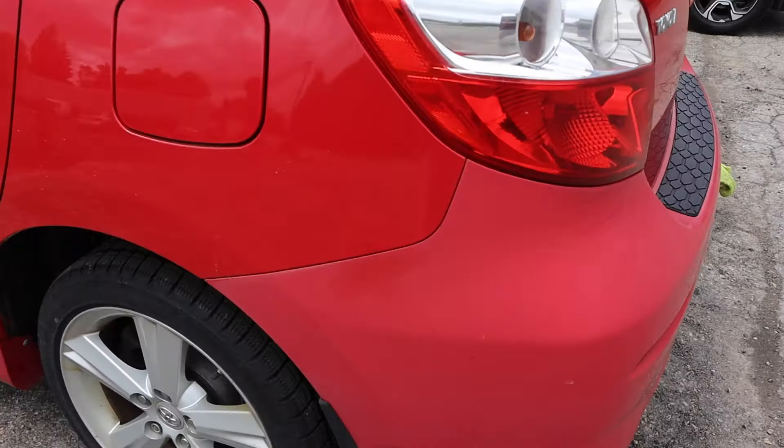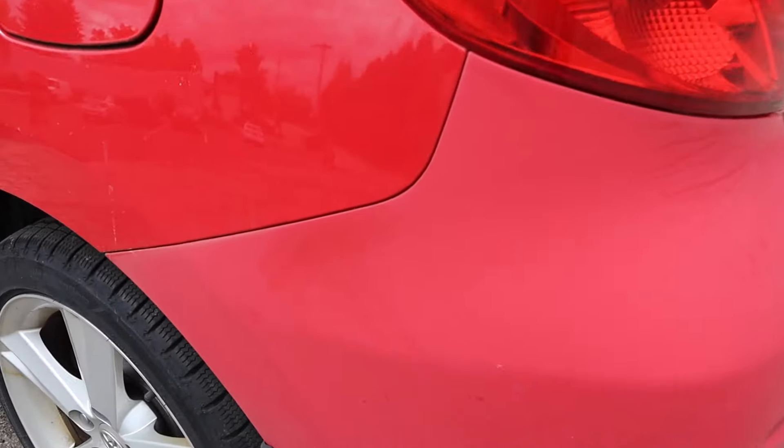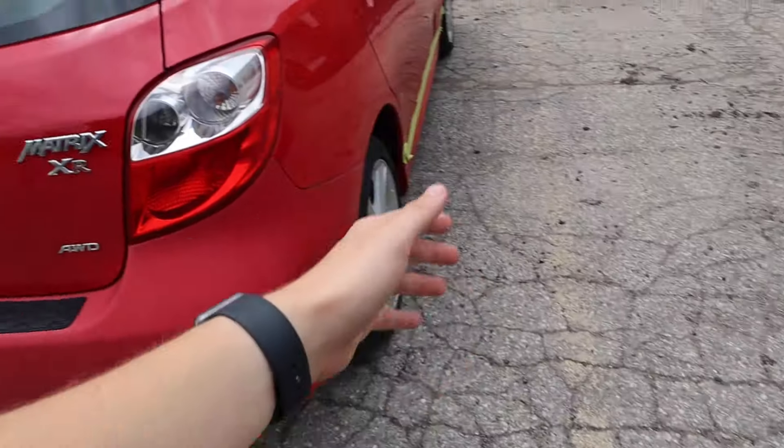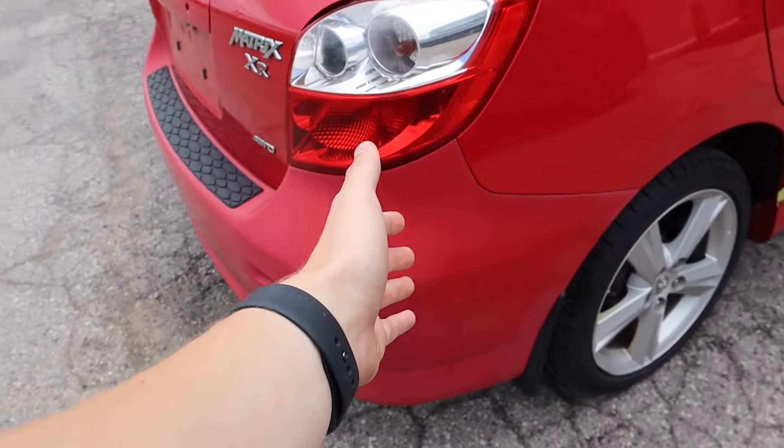What is going on boys? This is a quick video on how to completely transform a faded bumper or any panel on your vehicle. I'll only be using $100 to completely transform this rear bumper right here. As we can see, the clear coat has completely faded off. I'm going to go through it really soon and show you guys what we've got to completely fix this up.